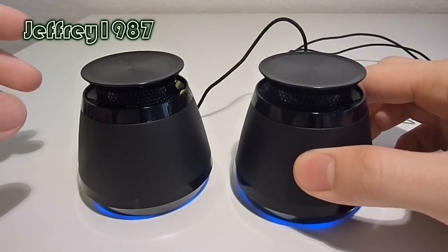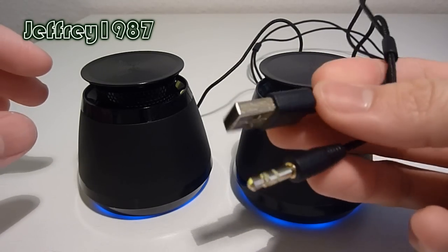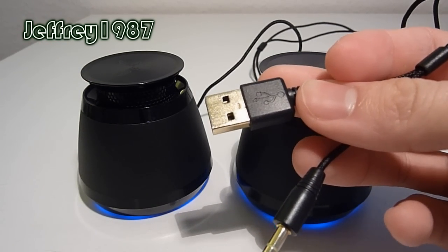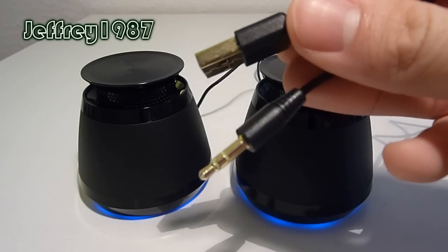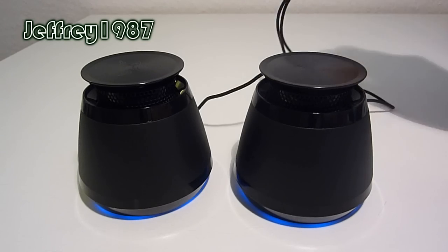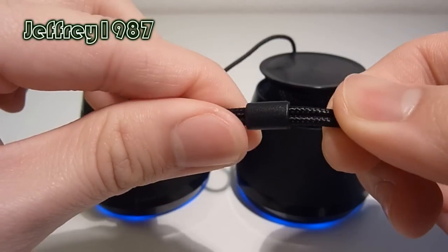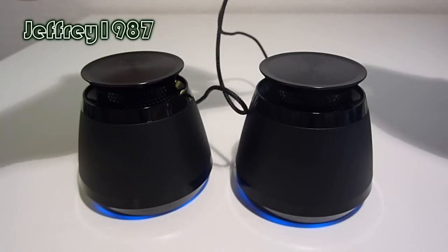The design of these two speakers are identical. As for the other end of the cable, you will have a USB connector for charging purposes and a 3.5mm jack for audio. Besides that, it has a plastic clip on the cable. The function of this plastic clip is to ease the user in cable management.